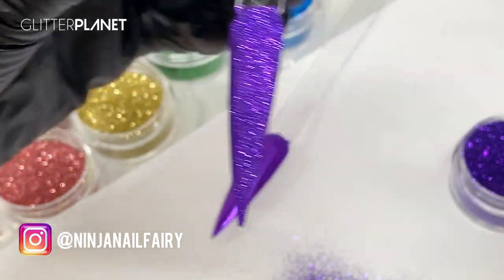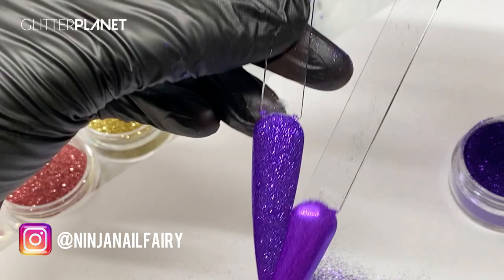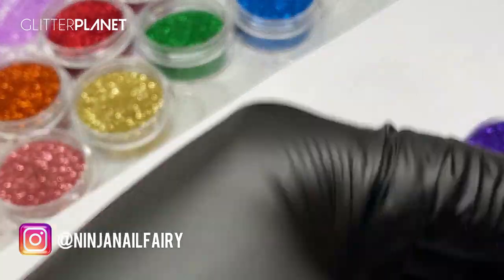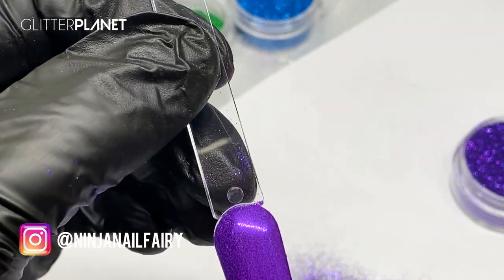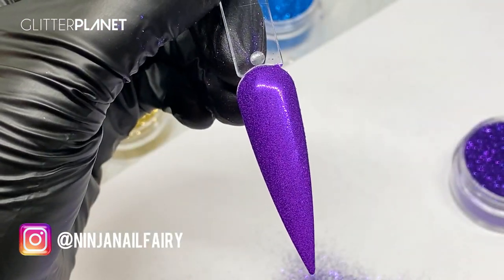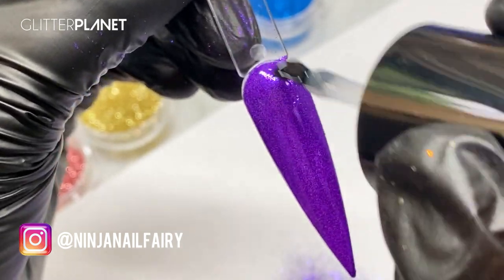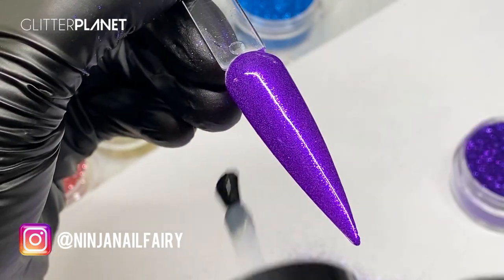Not very much excess at all. So that one's nice and flat — it has texture but we're going to encapsulate it. Let's look at the difference of application before the top coat: the one on the left is burnished into the nail, and the other one is sprinkled on. For the burnished one I'm going to come straight in with my top coat and apply a nice generous layer, then cure that in the lamp for a full 60 seconds.